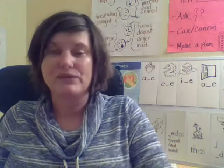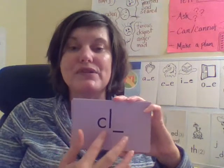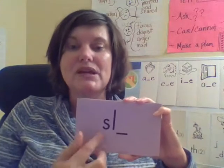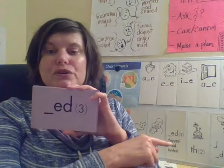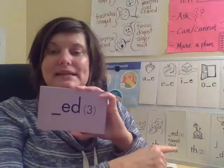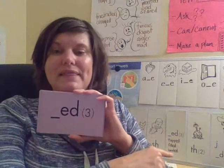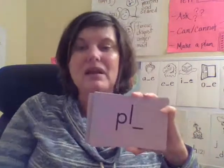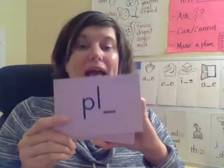Let's review the sounds we've learned. 'Sp' — excellent. 'Cl' — remember, this is only at the beginning of a word. This one has three sounds. First sound together, second sound together, last sound together. 'Pl' — at the beginning only. Remember, if we see a line here, that represents that there would be more letters after this. 'Sm' — good.